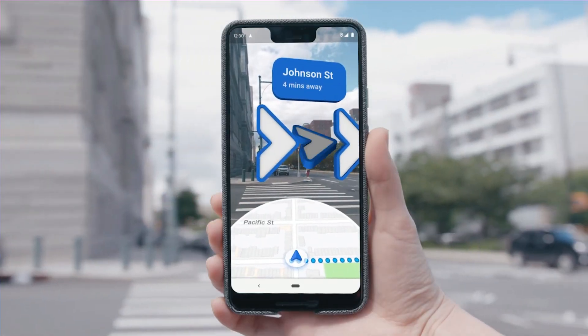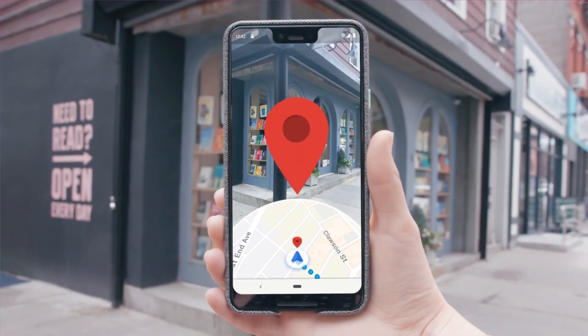It also tells you the best locations in that city. The good thing is Google Maps has officially launched for Wear OS smartwatches, including Galaxy Watch 7 and Watch 7 Ultra. There are many features you can use on your smartwatch and leave your smartphone at home — yes, that's also possible.